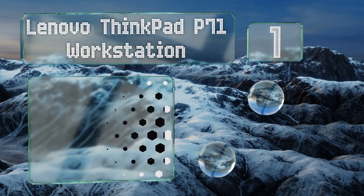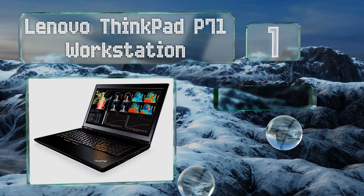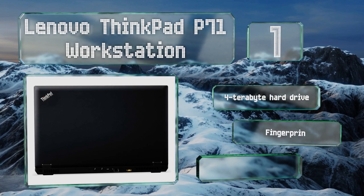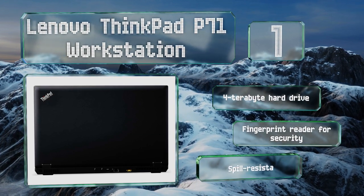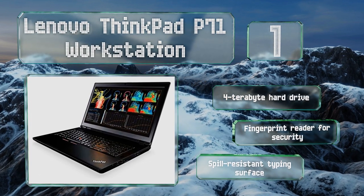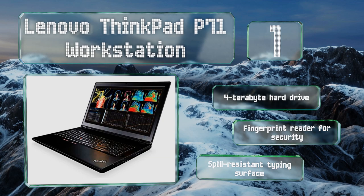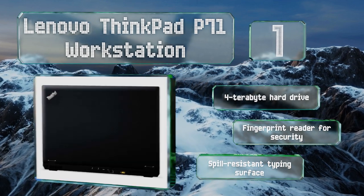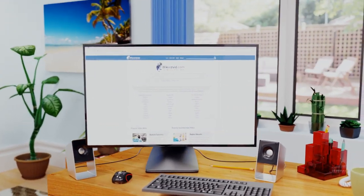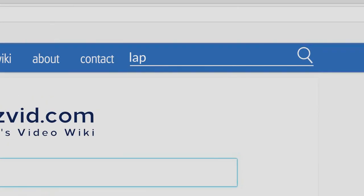Coming in at number one on our list, the Lenovo ThinkPad P71 Workstation is easily among the most powerful options on the market, with 64 gigabytes of RAM to let you run multiple audio editing programs simultaneously without any fear of latency or unintended artifacts. It comes with a four-terabyte hard drive, a fingerprint reader for security, and a spill-resistant typing surface.